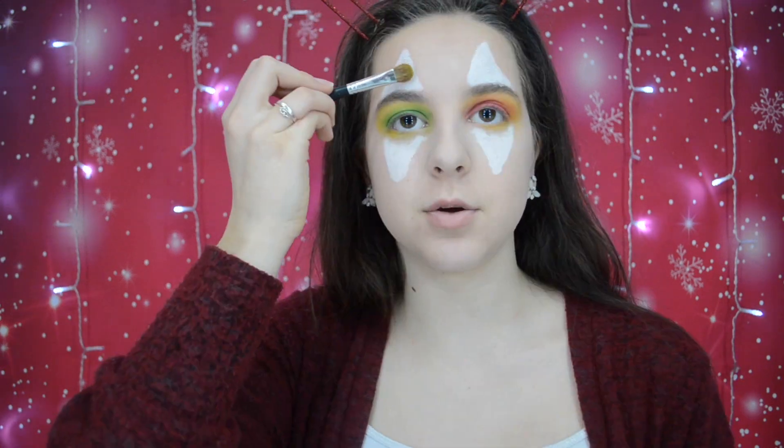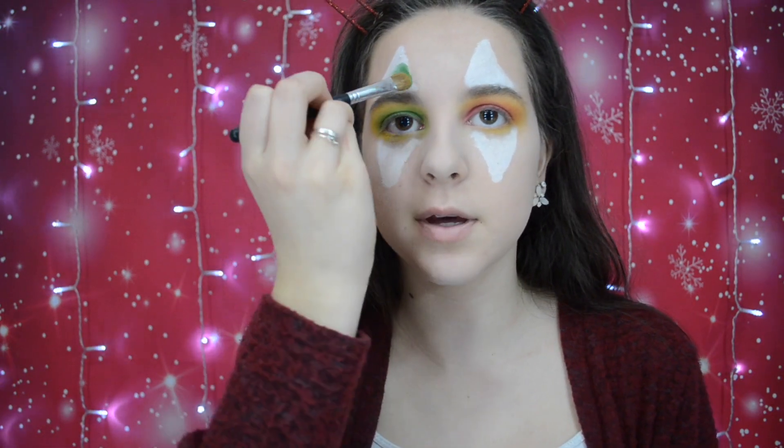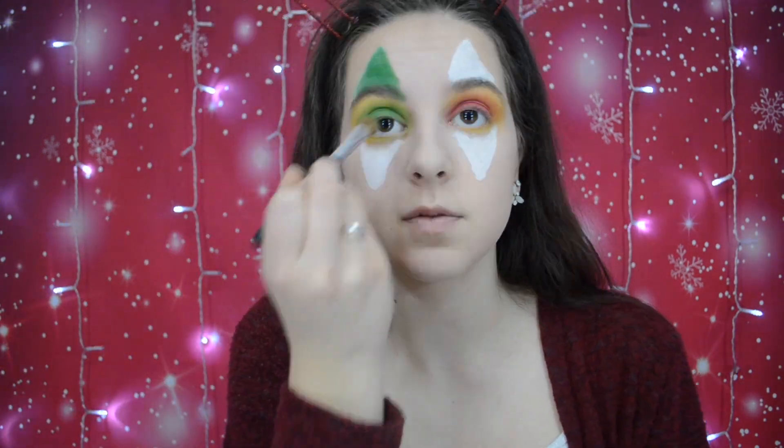Next I'm going to sketch out the little — I don't know what they're called — but I'm going to sketch those out. It'll be wonderful. Now we're just going to pack pigment onto these things. I'm going to do green, green, red, red. Wow, that went on good — I'm impressed.